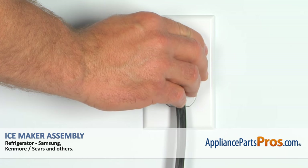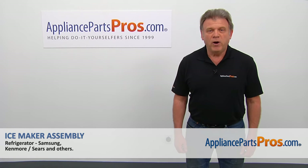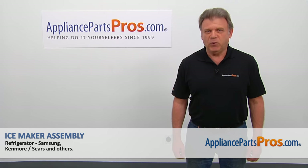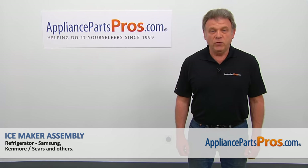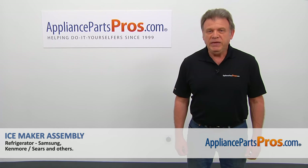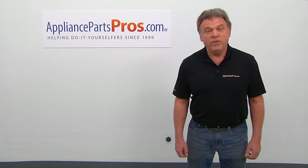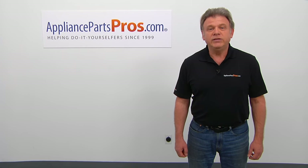Plug the fridge back in and make sure it's cooling. Thank you for being a part of another successful repair brought to you by appliancepartspros.com. For any of your future appliance repair projects, please check out our other videos available on our site, on Facebook, on YouTube, and on Instagram.